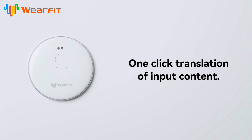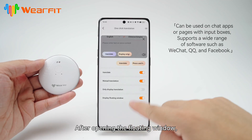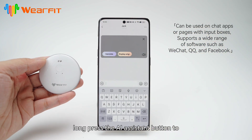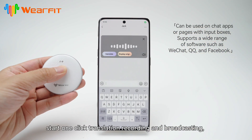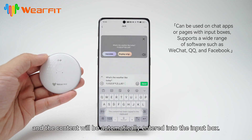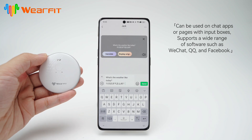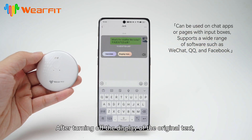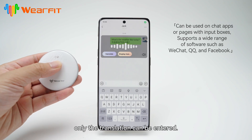One-click translation of input content. After opening the floating window, open the chat interface and click on the input box. Long press the AI assistant button to start one-click translation recording and broadcasting — the content will be automatically entered into the input box. After turning off the display of the original text, only the translation can be entered.